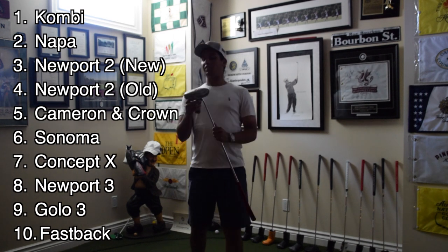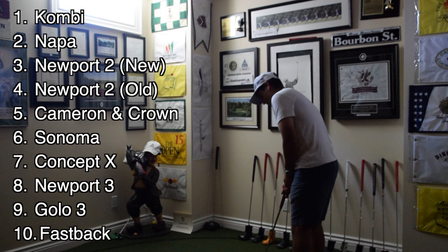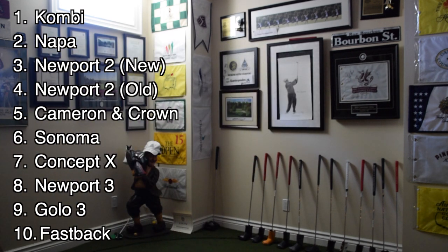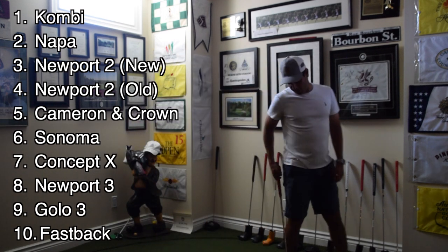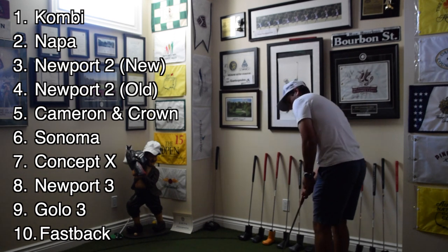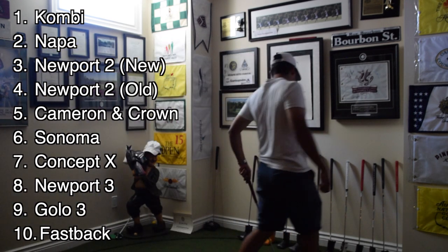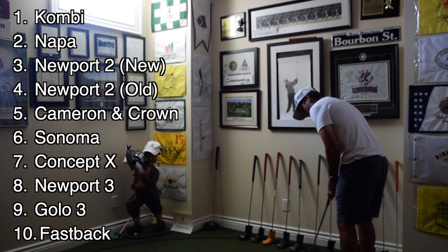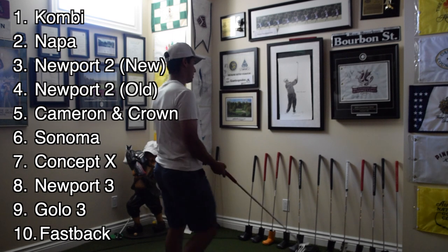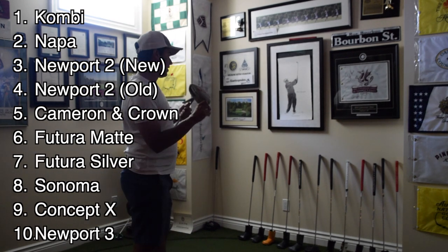Now the last two putters are technically the same, just different colors. We've got a Cameron Futuris. These are also a very, very interesting putter. The sound is very, very cool. I personally would never use a putter like this in a tournament, a competition, or even probably around a golf course, but I can see the allure to it for some people. It feels really good off the face — there's just a little bit too much going on in the back for me. I'm going to put both the Futuris in the five and six spots, knocking the Sonoma down to eighth.